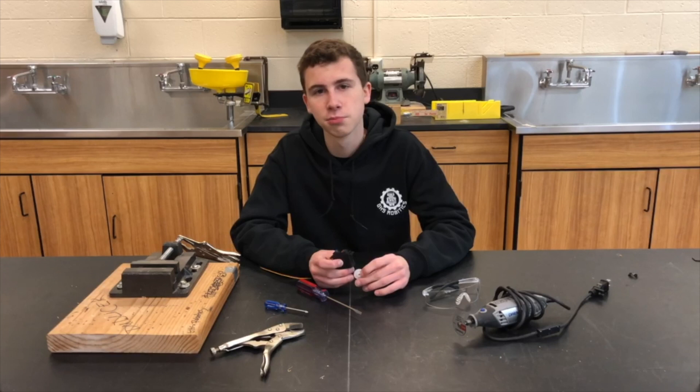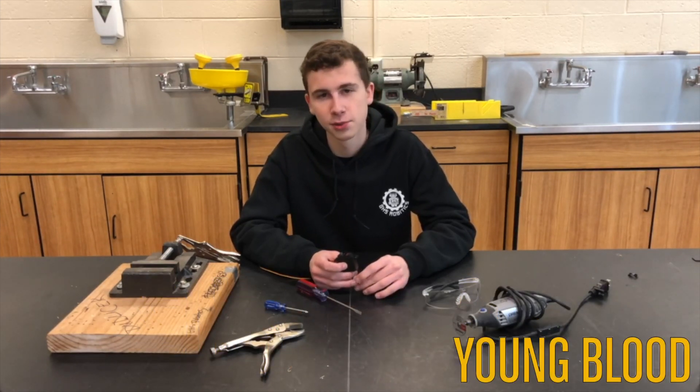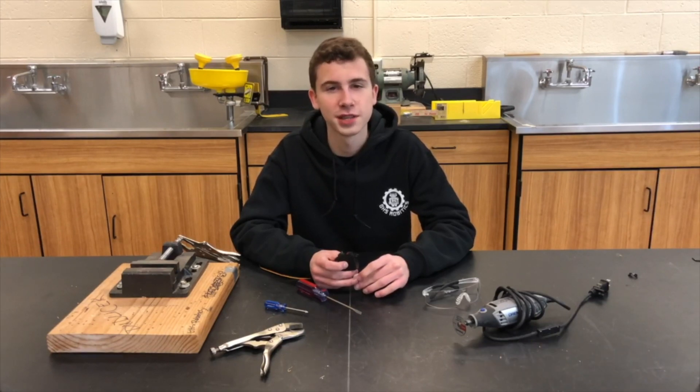If you enjoyed this video, be sure to hit that like button and subscribe to our channel for our latest content. Again, I'm Youngblood from Control-Alt-Destroy, and I'll see you next time. Thanks for watching.